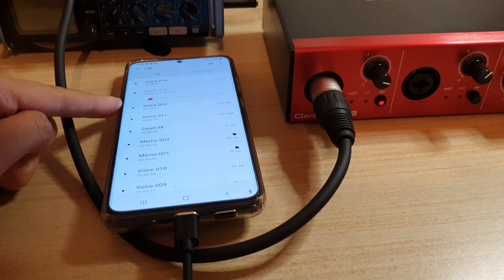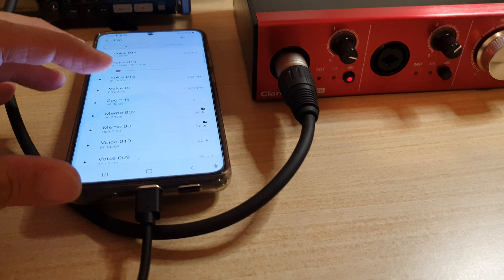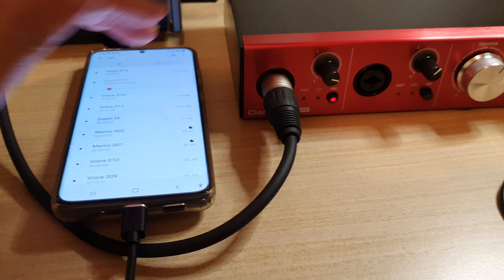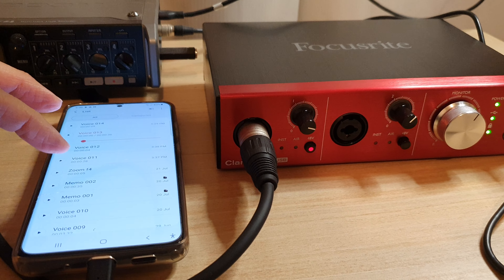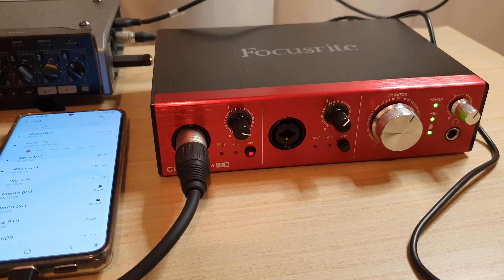And that's it guys. That's how you can connect your Focusrite to your Android device — this is the Galaxy S20 and S21. Now I have tested on the Galaxy S10 and it doesn't seem to work yet, so I need to reconfigure it or it might not work with the S10 at all. But for the Galaxy S20 or S21, the Focusrite Clarette 2pre USB works perfectly. Thank you for watching — please subscribe to my channel for more videos.